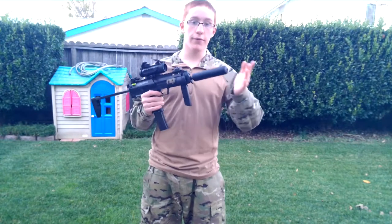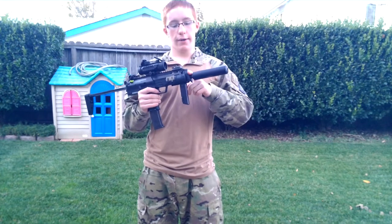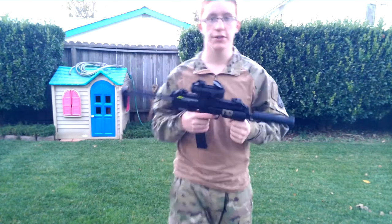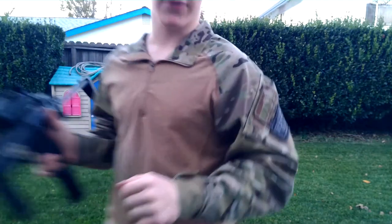I will also be putting up another video on how to remove the standard flash cover. So, thanks guys for watching — this has been another Airsoft Dude 1 production. Make sure to check out my channel, comment, rate, subscribe. Thanks for watching.